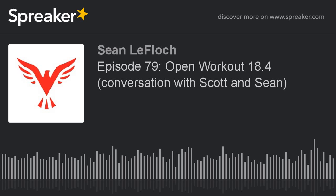Welcome back, everybody. I'm Sean LaFlock. I'm here with Scotty Hagnis. This is Conversations, Fitness, Wellness, and Longevity. Scott, how are you?